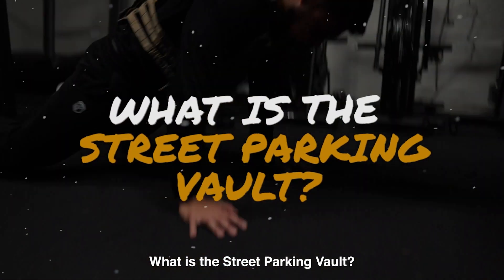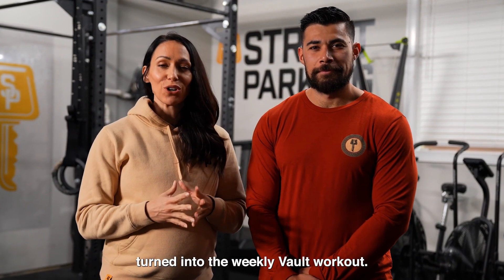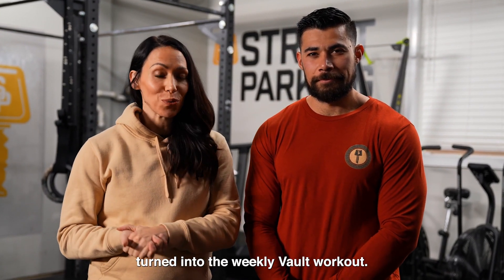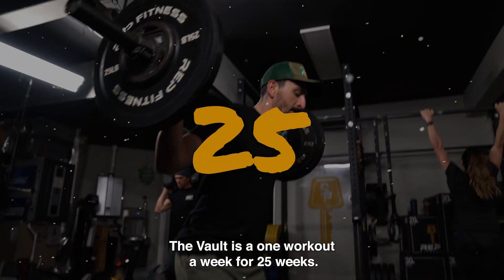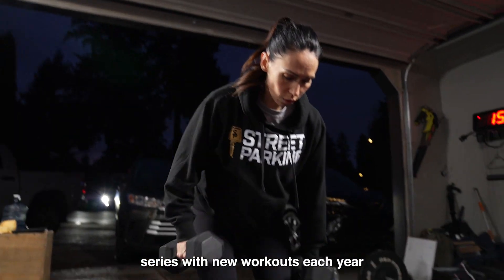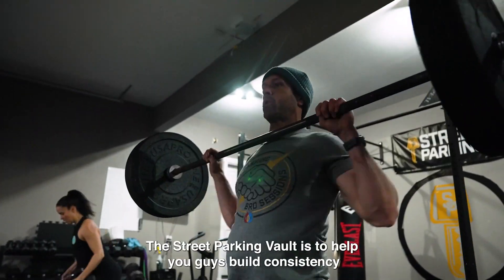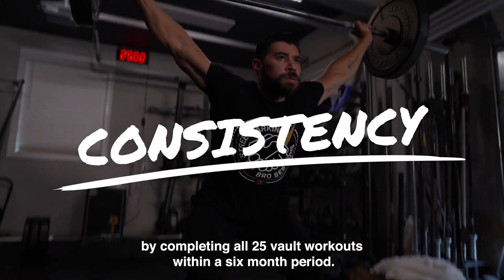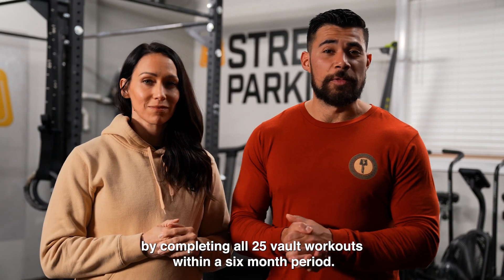What is the Street Parking Vault? What started as the Monday retest workout turned into the weekly Vault workout. The Vault is one workout a week for 25 weeks, with new workouts each year. The goal of the Street Parking Vault is to help you build consistency by completing all 25 Vault workouts within a six-month period.